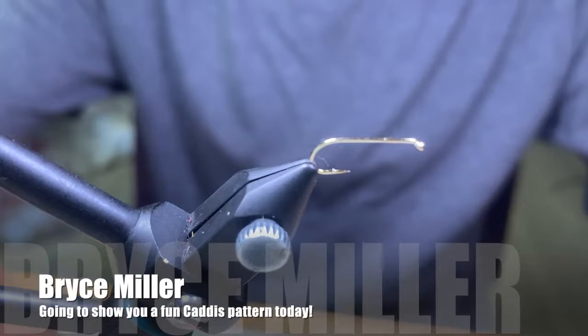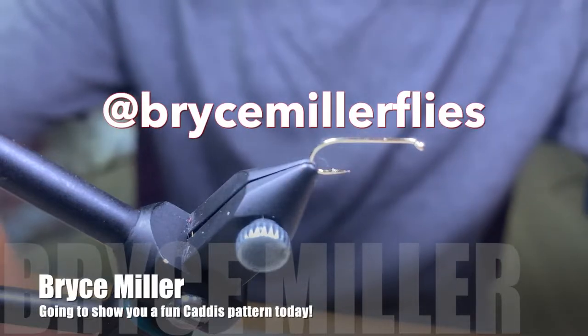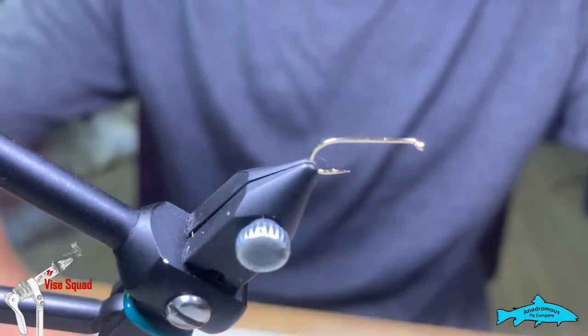Welcome to Goes to Eleven's Vice Squad segment brought to you by Andrews Fly Company. My name is Bryce Miller and today I'm going to show you how to tie my ultra realistic caddis.